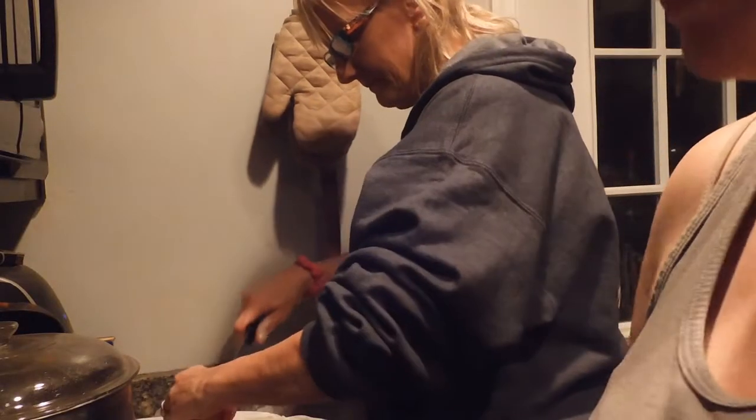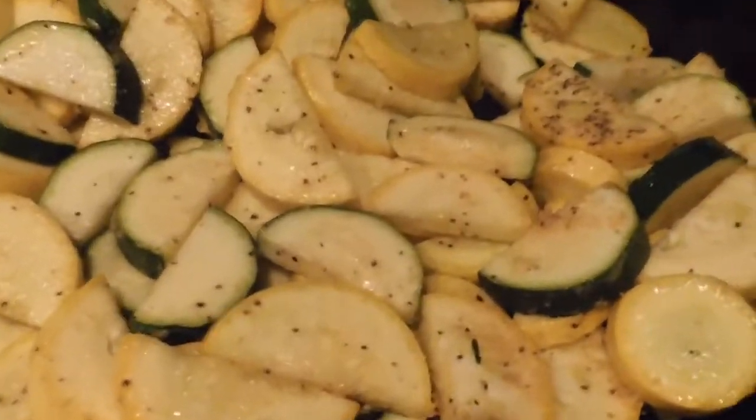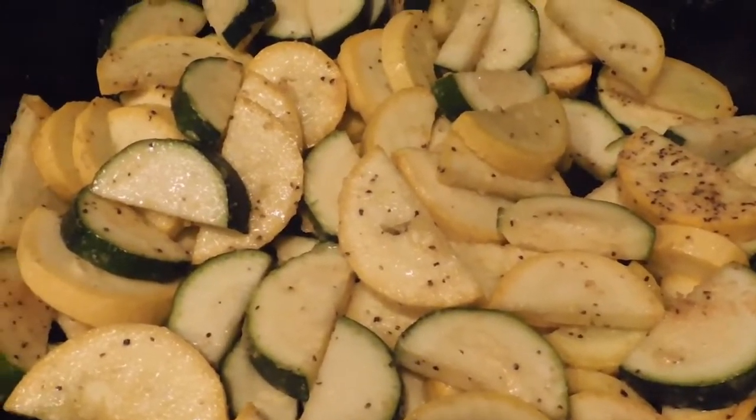Enjoy today's vlog, guys. So this is what we're having with our chicken. This is the chicken I made. It's got chicken seasoning on it.